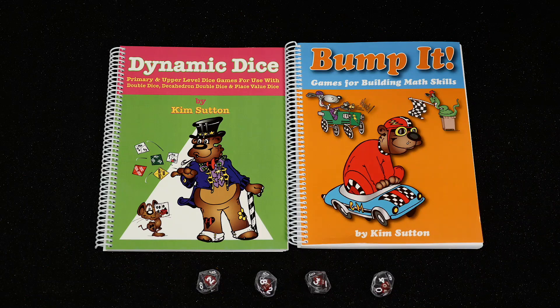My Dynamic Dice book is filled with games for all of my dice, and a third of this book is dedicated to the decahedron double dice as a tool. In my Bump It book, you'll find many game boards identified for the decahedron double dice that include basic facts, multiplication models, and rolling fractions, just to name a few.